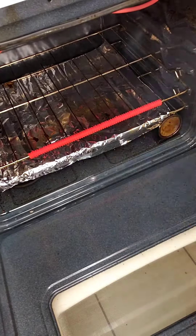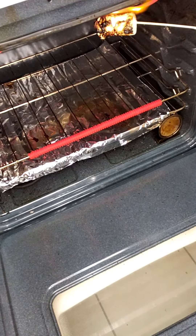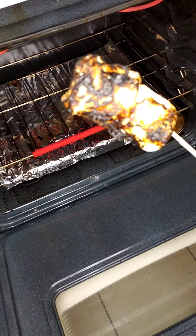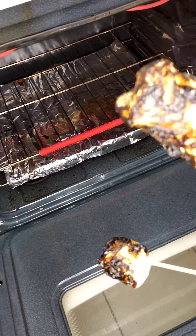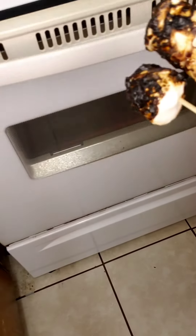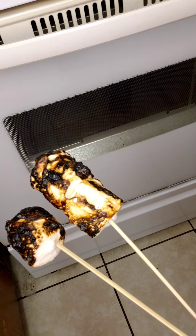Oh my goodness, doesn't that look awesome? How does that look to you? That looks like a summer barbecue to me — done indoors, in the winter, in the oven. Hey, what do you think of that?